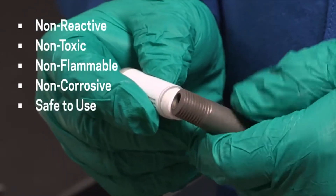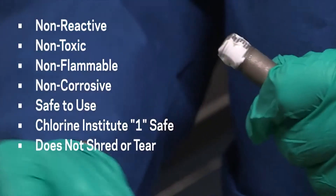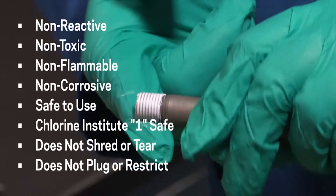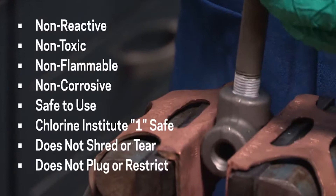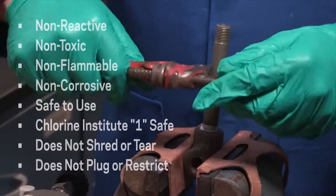Krytox lubricants are safe to use and rated as a 1 for the Chlorine Institute's rating system. It clings to threads and will not shred or tear on assembly or disassembly. It cannot plug or restrict critical piping, valves, or instruments like tape solids. TS-4 lubricates threads, preventing costly thread damage from galling and seizing during assembly, and also allows low breakaway torque for easy-to-break connections.